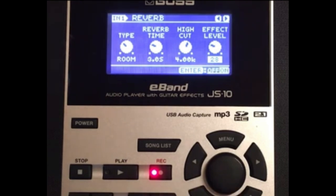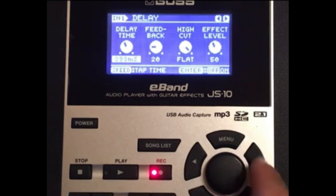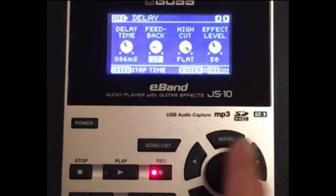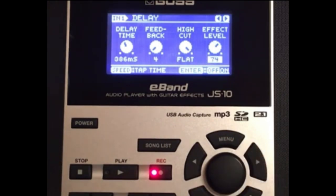Turn it on — subtle but there it is. Now to make it jump and stand out we're going to put a delay time of 386, feedback at four, high cut at flat, and effect level at 74. I don't know how to chicken pick but you get the idea — we're going for the tone. Let's turn the delay on.